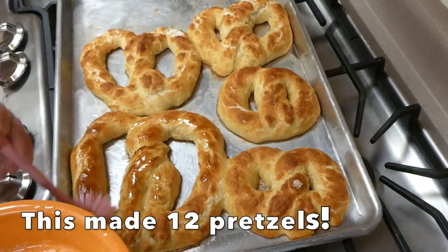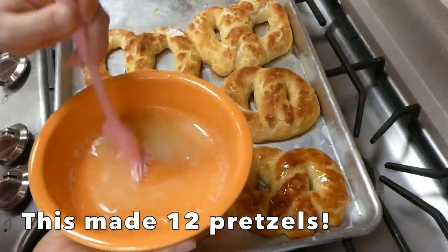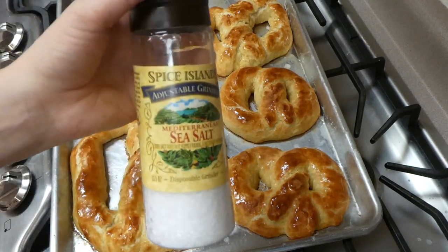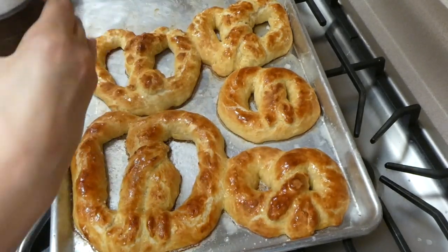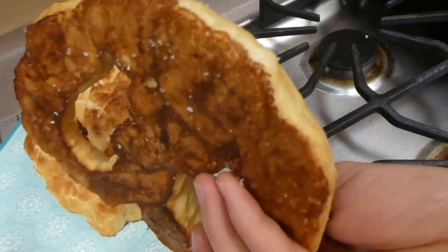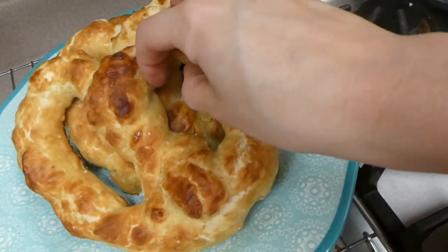Here these are out of the oven. I just brushed them with a little bit of melted butter and then sprinkled some coarse salt on them. You could also put cinnamon sugar if that's what you guys prefer. These turned out so, so good and honestly I don't think I could find a better recipe that tastes more like Auntie Anne's pretzels.